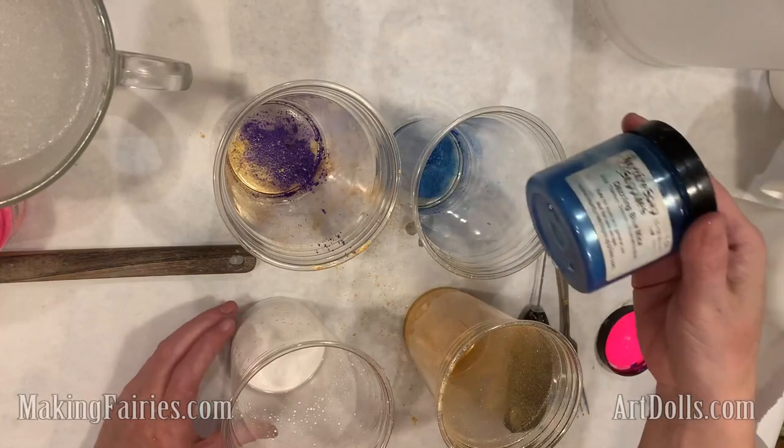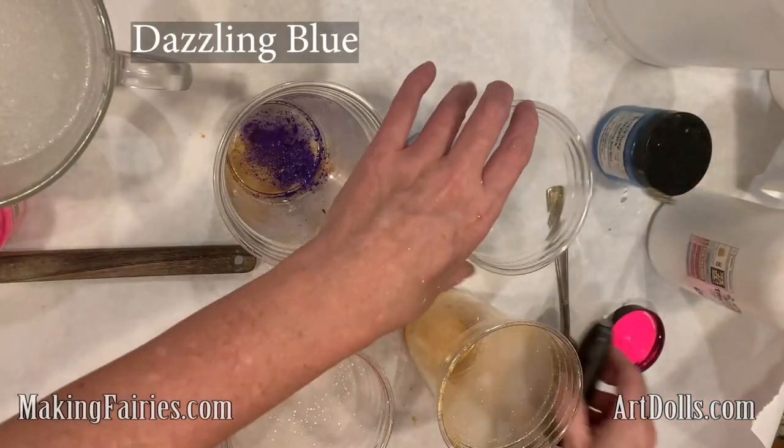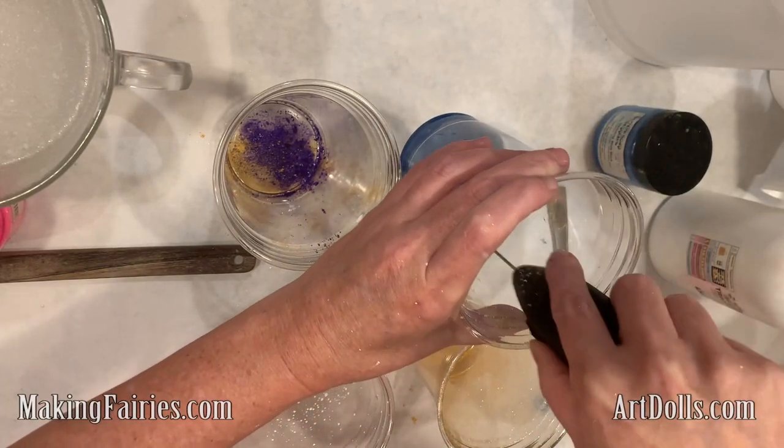Hey guys, I thought I would just show you how I put together this latest kind of soap I have. It's the Unicorn Soap Bars and they turned out so freaking adorable. I just love it.